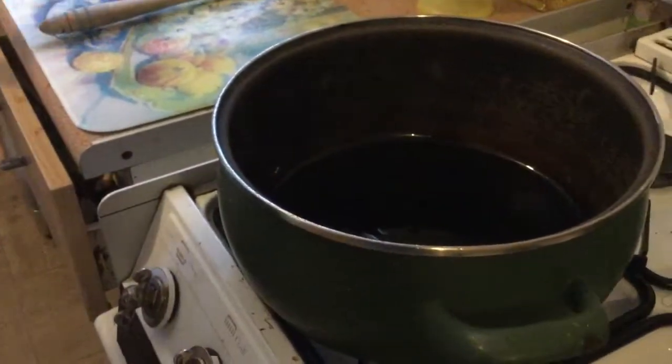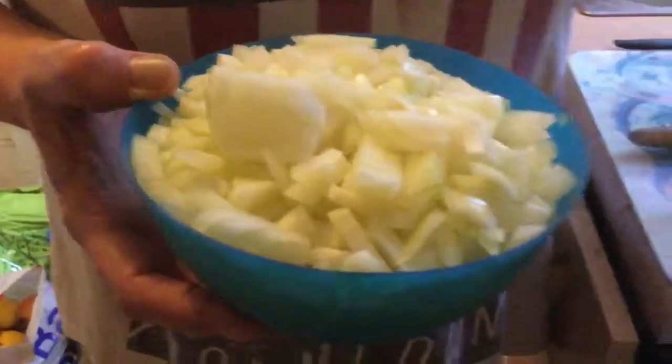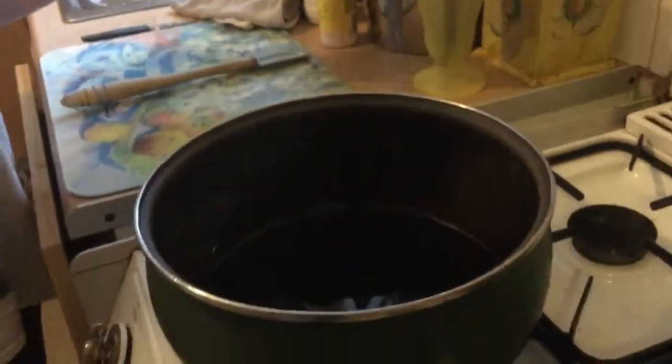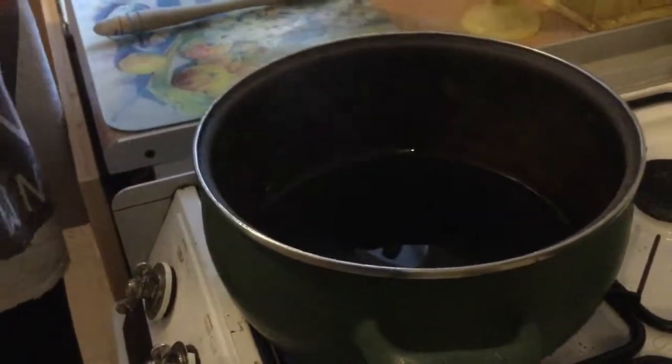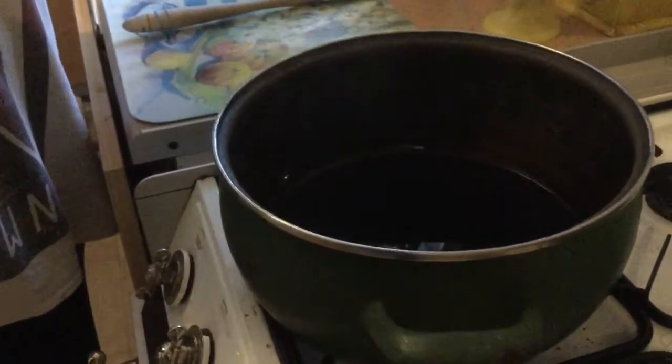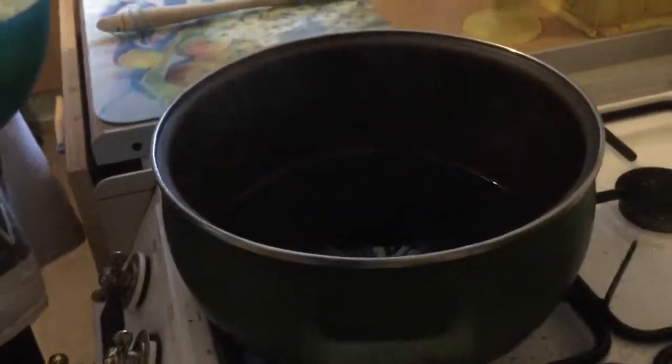Hi guys, thanks for coming back. Today I'm going to make a butter chicken curry — well, I say butter chicken, it's actually a no-butter, Slimming World friendly meal. Originally the recipe was a butter chicken and I changed and altered it so much it's completely unrecognizable.